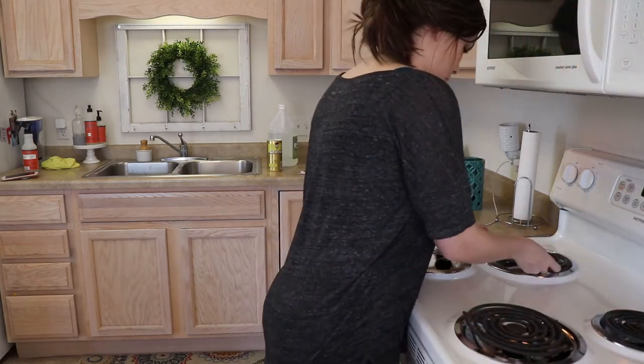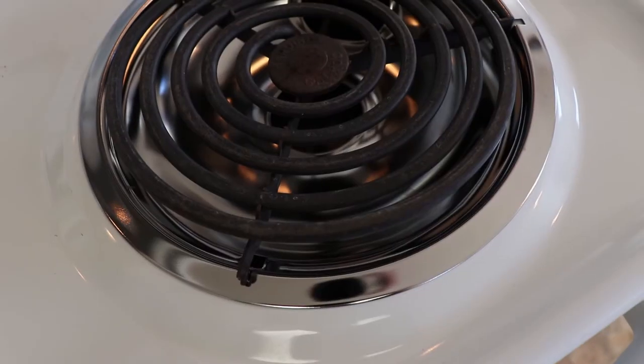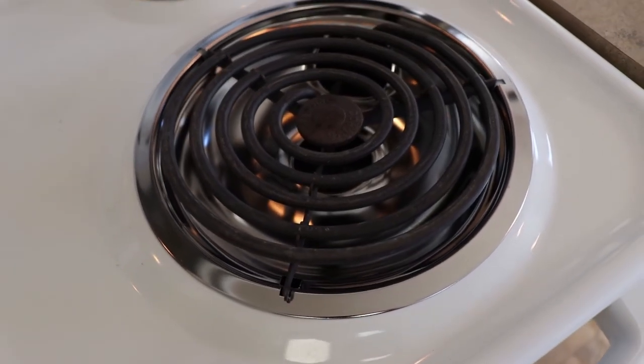Okay, putting those back and — oh my goodness, look how much better they look! I promise you guys, I'm going to stay on top of those from now on.